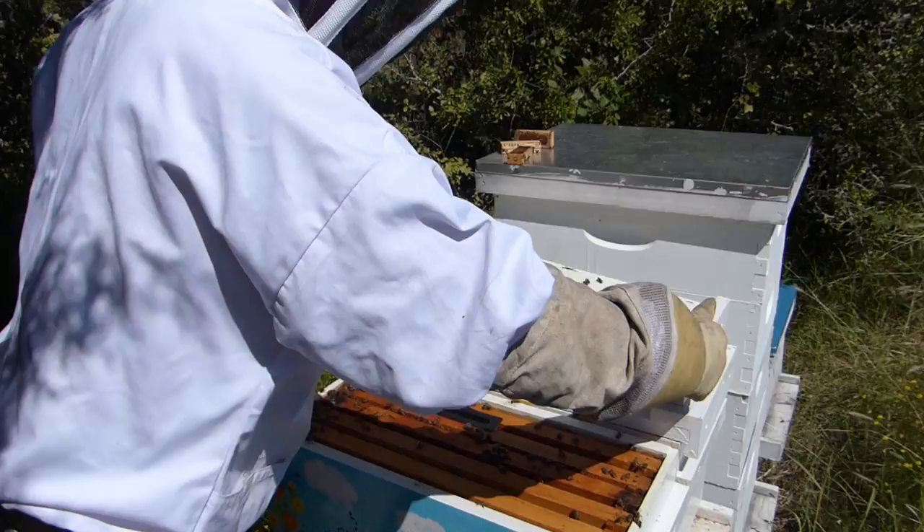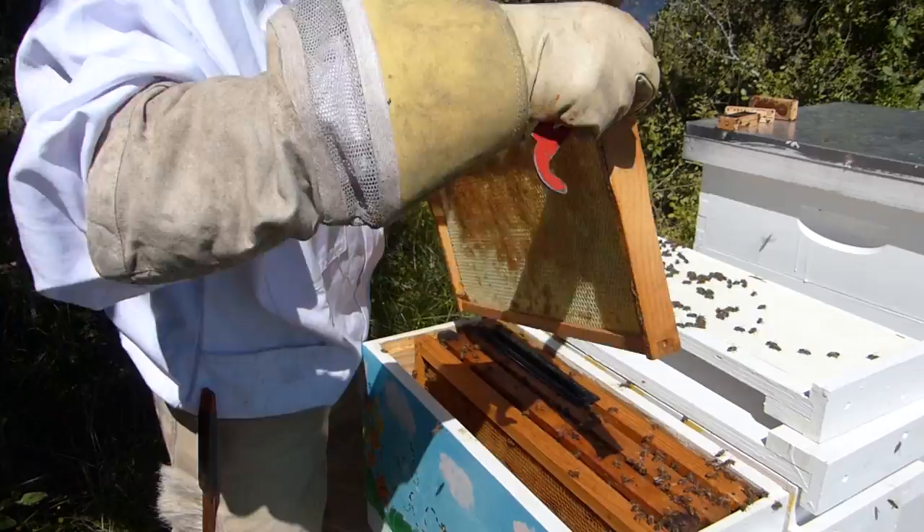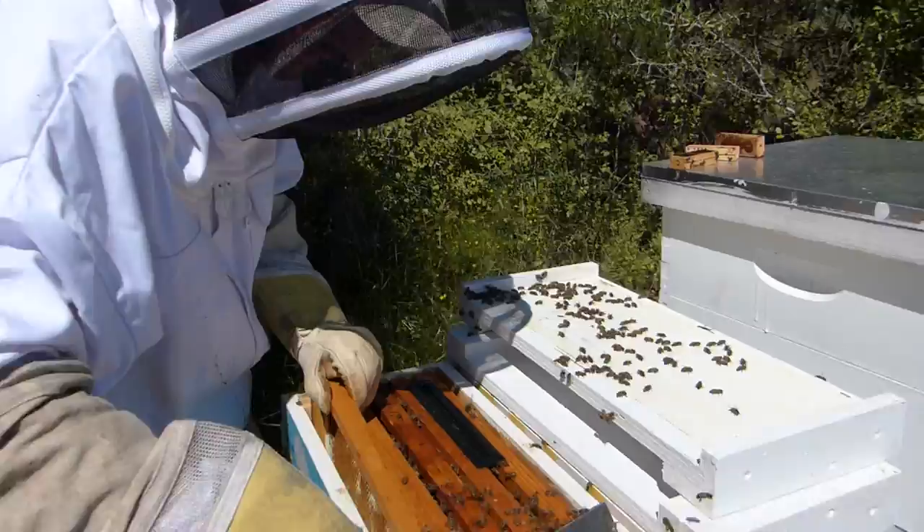They still have some empty space. We'll just pull one frame out here. They still have plenty of empty space so I'm not in a great big hurry to get them moved, but they appear to be doing well. I'm not gonna mess with them a whole lot. Just shake the bees off the lid so I don't kill them when I put the lid on.